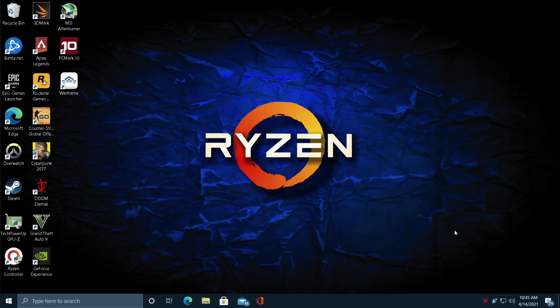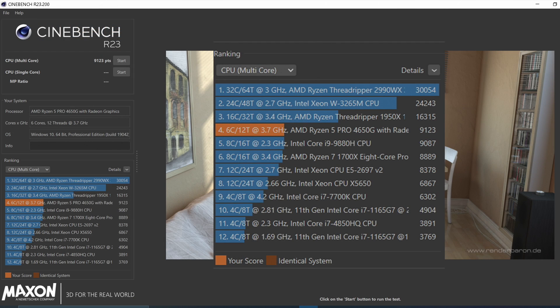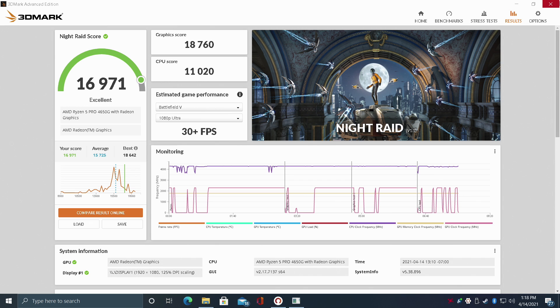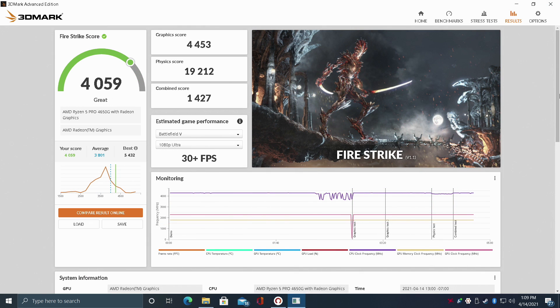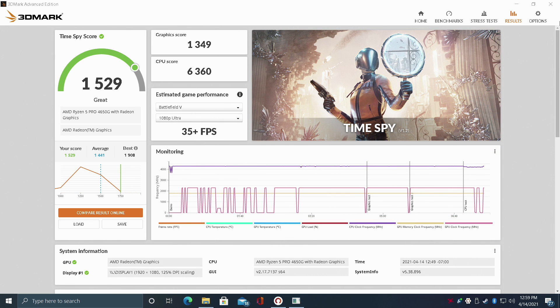First thing I always like to do is run some benchmarks, and I've got a few to go over. First up we have Geekbench 5 — single core 1156, multi 5991. I was actually surprised to see we're almost at 1200 on that single core. Next up we have Cinebench R23, total multi-core score 9123. I also ran PCMark and we got a total score of 5,777. Moving over to some GPU benchmarks with 3DMark Night Raid: 16,971. Fire Strike: 4059. And finally Time Spy coming in with 1529. Really not bad at all when it comes to integrated graphics.